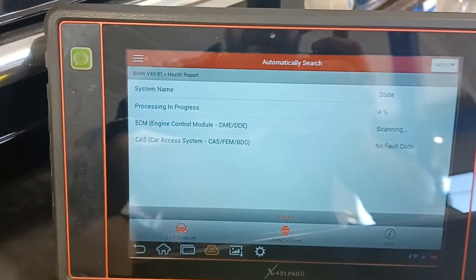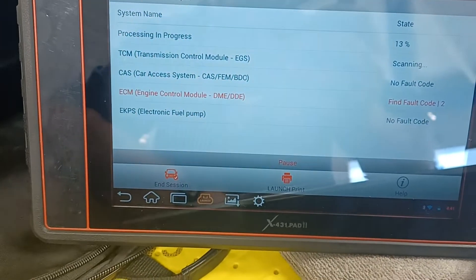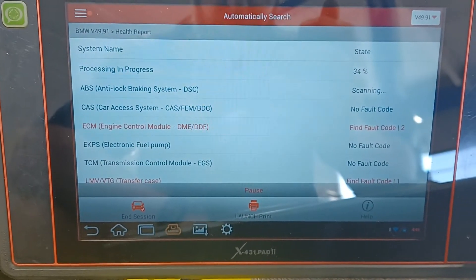I'm going to do a health report, clean the faults, and test drive.